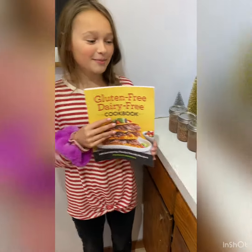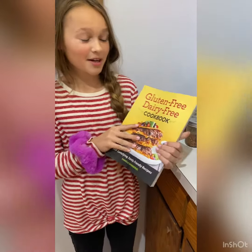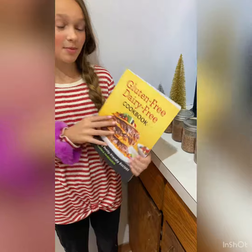Hi guys! So me and my mom just made overnight oats and she got me this really cool cookbook because I have a bunch of food restrictions and this cookbook shows me what I can eat.